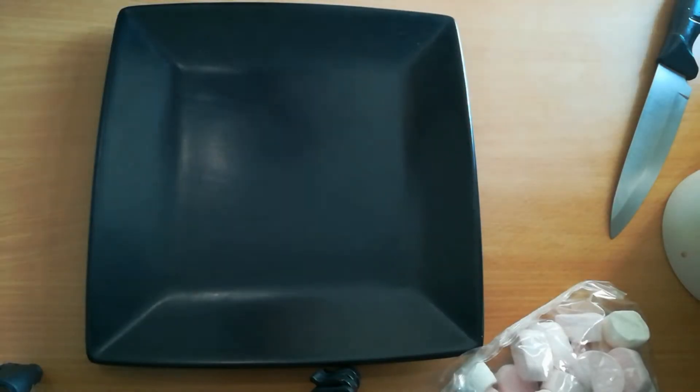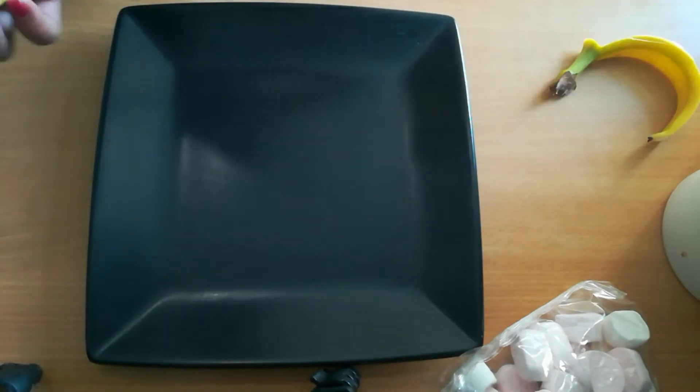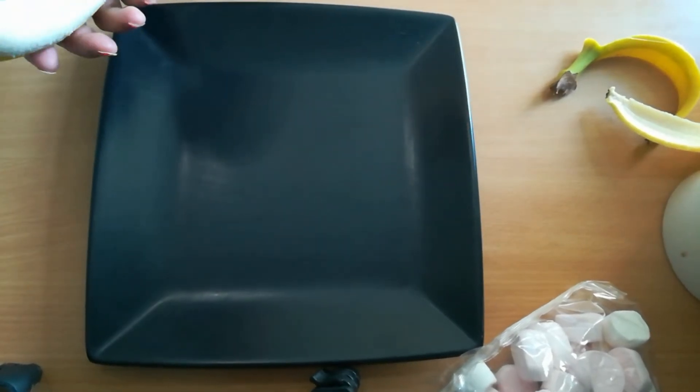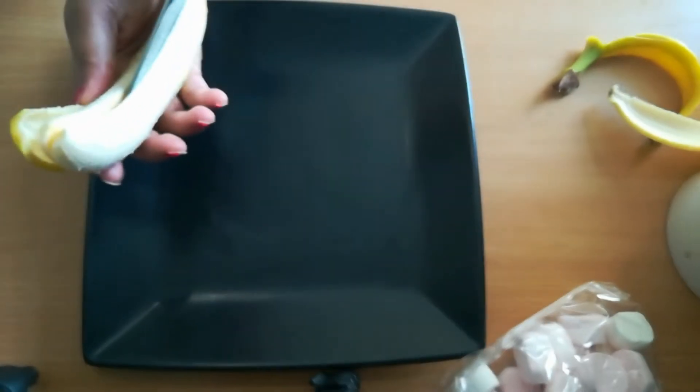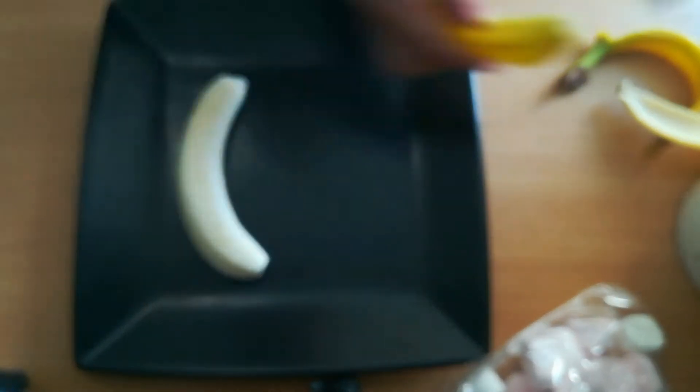So, first, let's cut the bananas. I mean, peel and cut in half. Kanyan po, cutting.